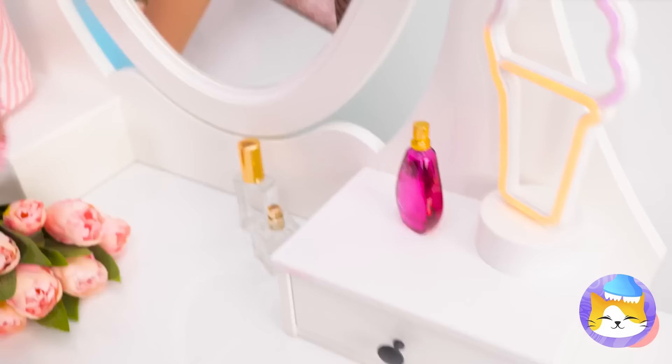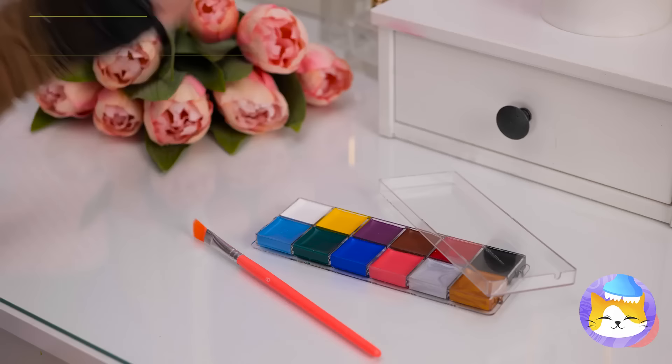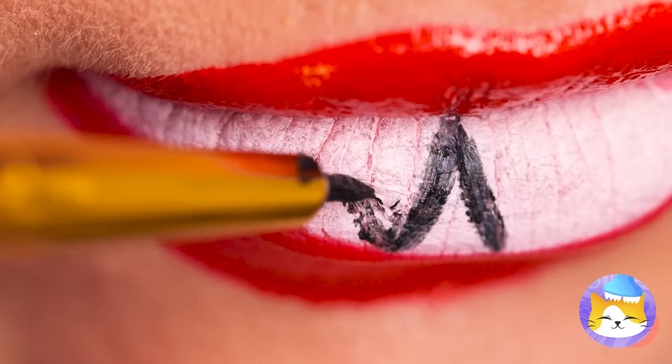Now it's time for some makeup! Blood red goes with everything! But do you think it's a little much? Nah, of course not — if anything, we need more! More colors, more shapes! And soon, we've got fangs! A nice outline's the finishing touch!